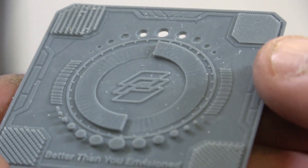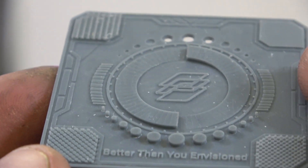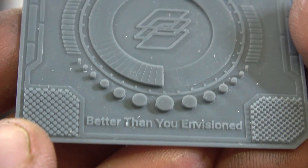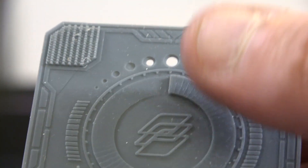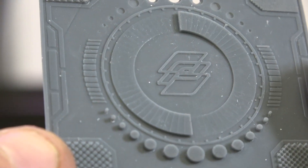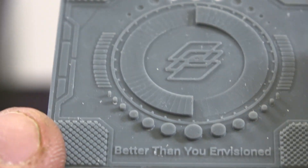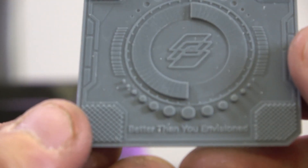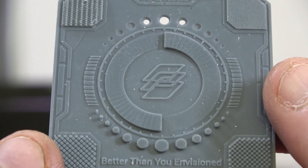Absolutely beautifully. So this is washed but not cured yet, and you can see all the text has come out really nicely. Those white bits are where I dried this quickly with some kitchen towel, apologies for that. But that is an excellent start with stock settings — very, very impressed with that as a print right out of the box with zero tuning.